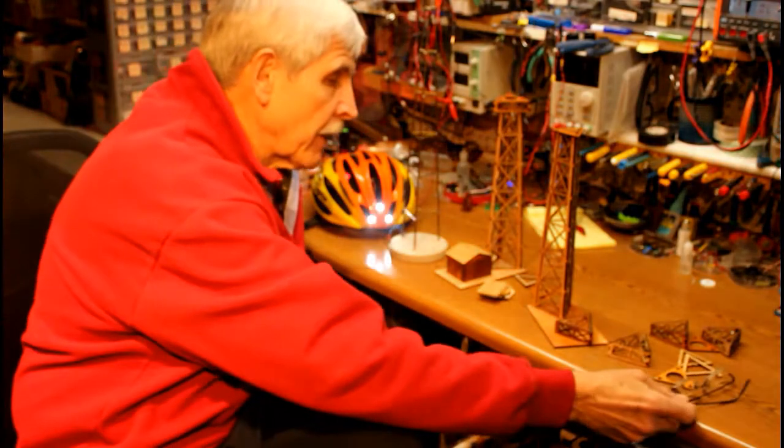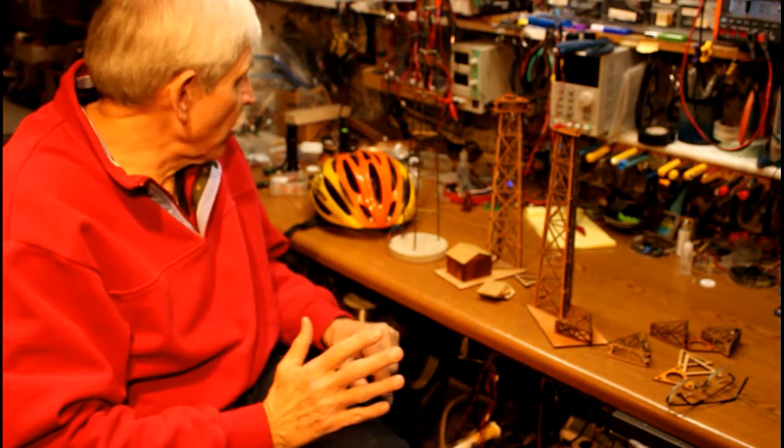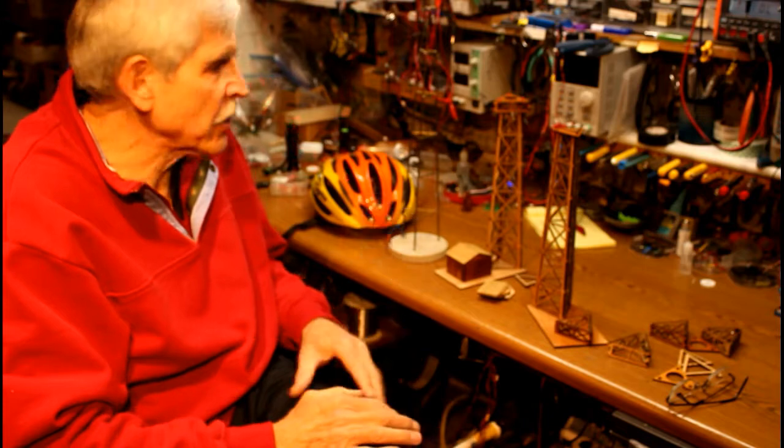As you can probably tell from many of my previous videos, I've always had a fascination with LEDs and controlling them and getting them to flash in different ways.